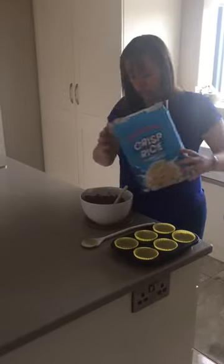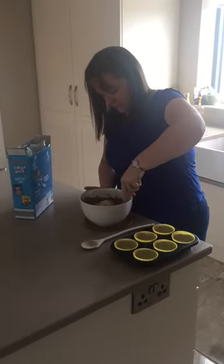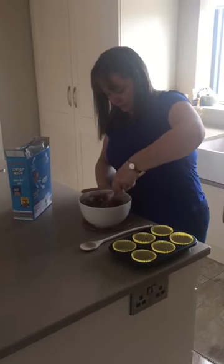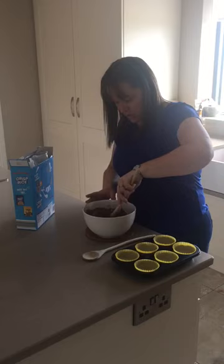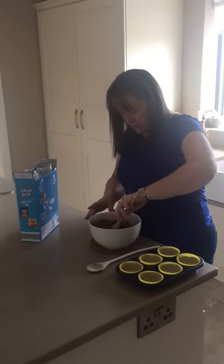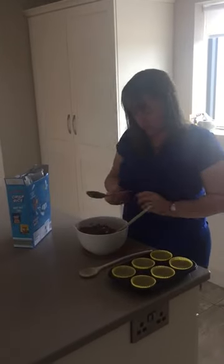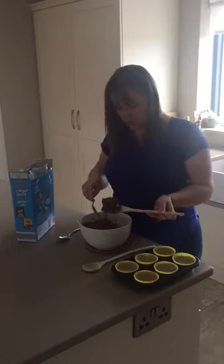I'm just going to put in a little bit more because there's lots of chocolate in it. Just be careful as the bowl can be a little bit hot, so we need to maybe get mum or dad to help you. And then we're going to get our spoon and spoon them into our bun cases.